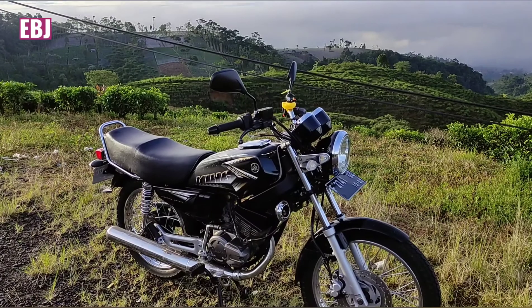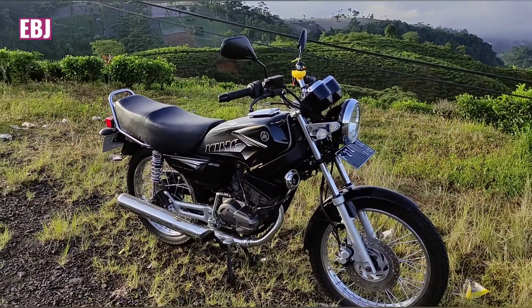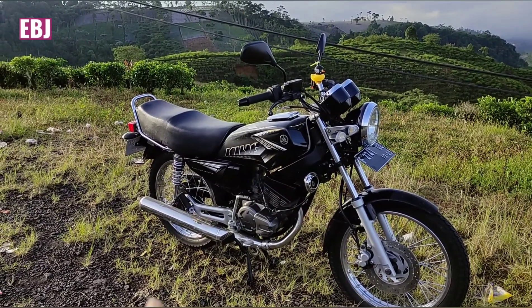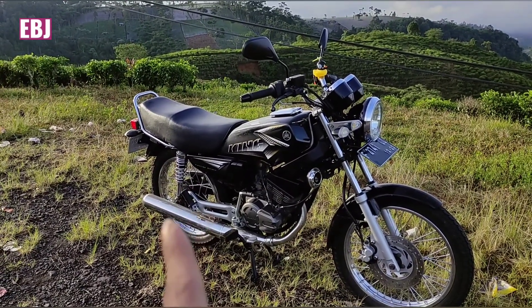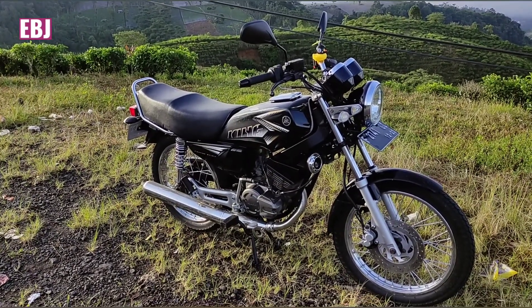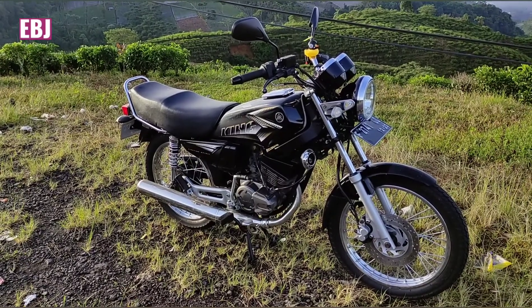Assalamualaikum warahmatullahi wabarakatuh. Halo om bro, ketemu lagi. Dalam episode kali ini saya akan mereview singkat dari motor legend ya om bro. Legend, klasik, tapi ini keren bingit om bro. Ini Yamaha RX-King tahun 2003 yang udah direstorasi ke 2008.